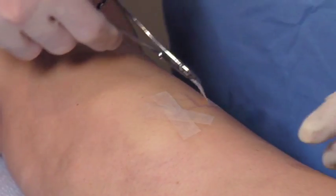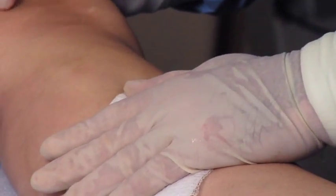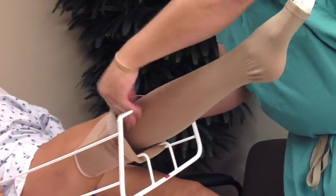Once the ablation procedure is finished, a steristrip tape is placed over the entrance incision and a prescription strength compression stocking is placed on the leg. You are then released to go home.